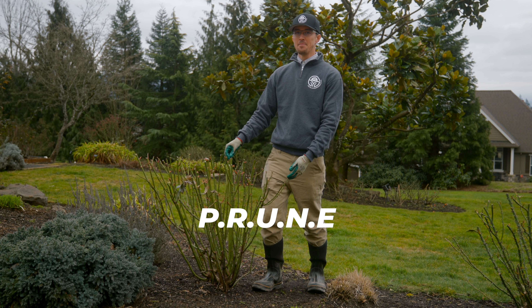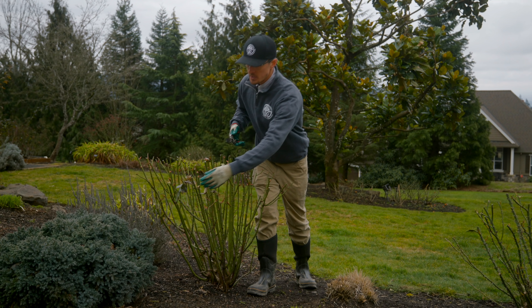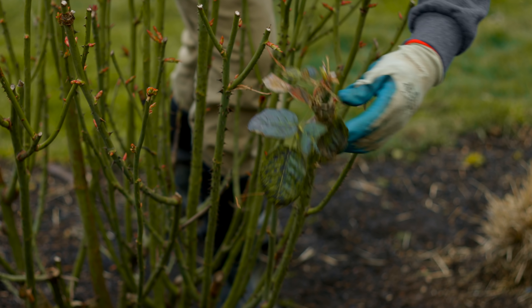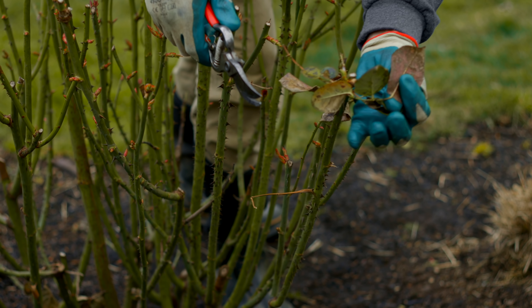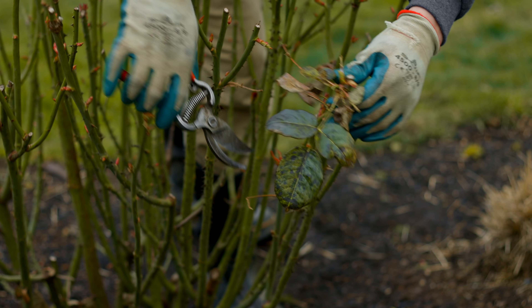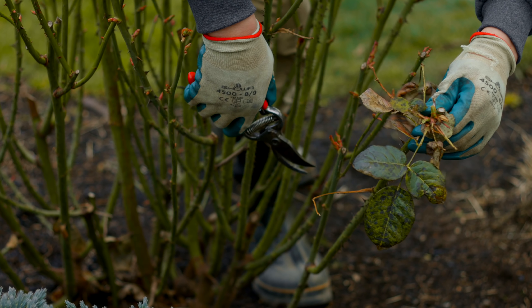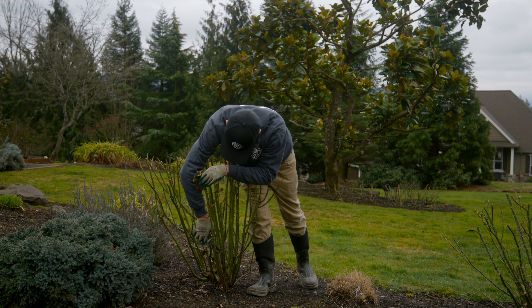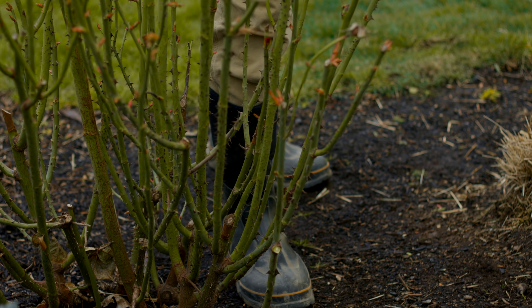I'm going to show you the R, which is the removal of the dead, dying, and diseased wood. Here's a great example of some diseased wood — you can see that the leaves are spotted and I'm going to remove that. I'm going to go down to the bottom node where there is some growth, and cut it right here in order to take that off.